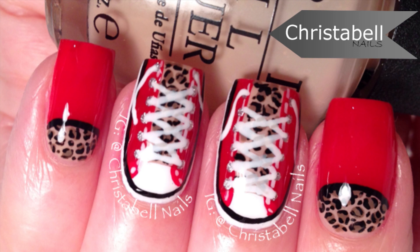Today's design is inspired by these cute shop exhale sneakers I saw featured on Sparkle and Glamour.